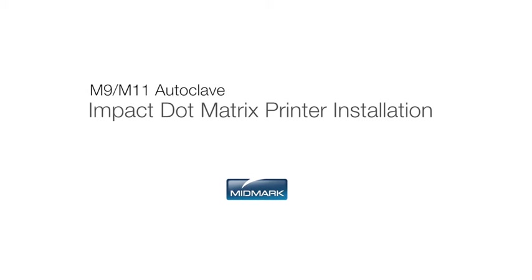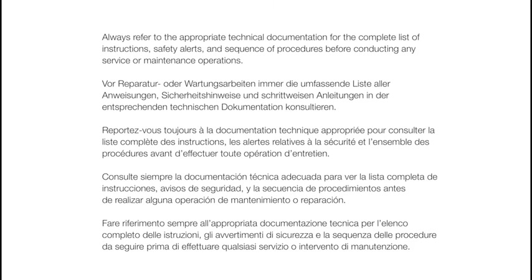This video is an overview of the impact dot matrix printer. However, the M9 M11 installation and operation manual should always be considered the primary reference source for any information about the autoclave.